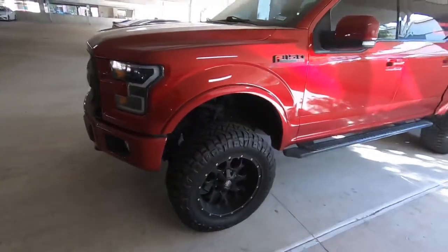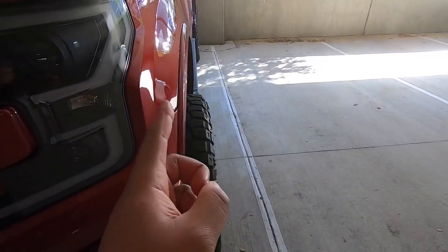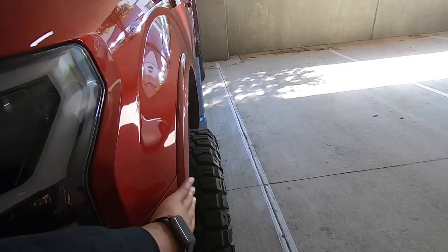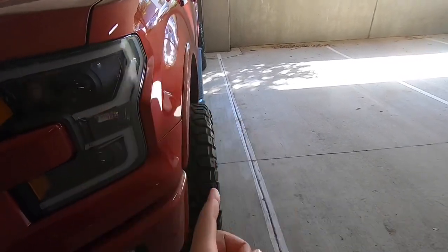I have a negative 24 offset on my truck. As you can see, it's negative — because negative means the wheels sit outside the fender of the truck, so I have more stance with more of the wheel outside. This is a 20 by 10 wheel, and typically with a 20 by 10 you're probably going to be around negative 24 offset.